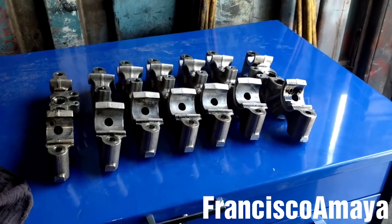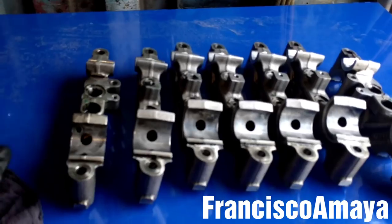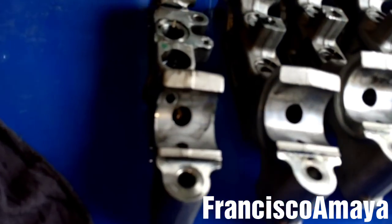And that's all you need to do in case you replace the cam shaft. So now, all I'm going to do is to take these cam caps to the machine shop to get them prepared. In this case, they're going to repair the thread.